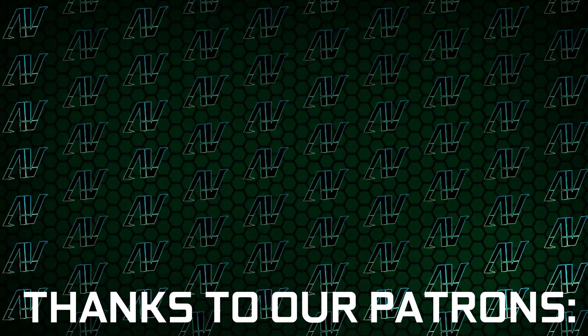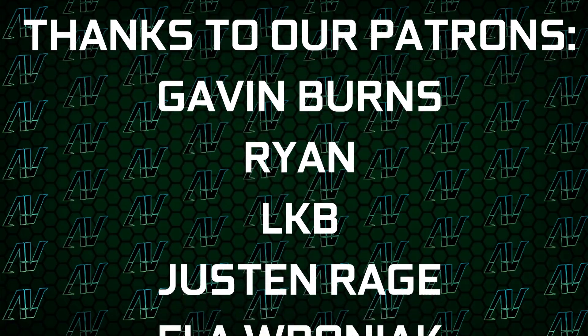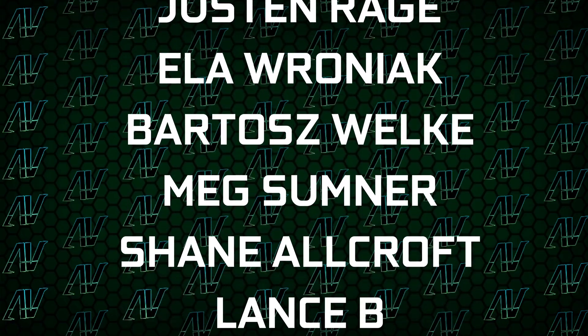I'd also like to thank my existing Patreons: Gavin Burns, Ryan, LKB, Justin Rage, LF Ronyak, Bartosz Welker, Meg Sumner, Shane Allcroft, Lansby, and Jesse Herbman. Thank you guys so much — it truly goes a long way.